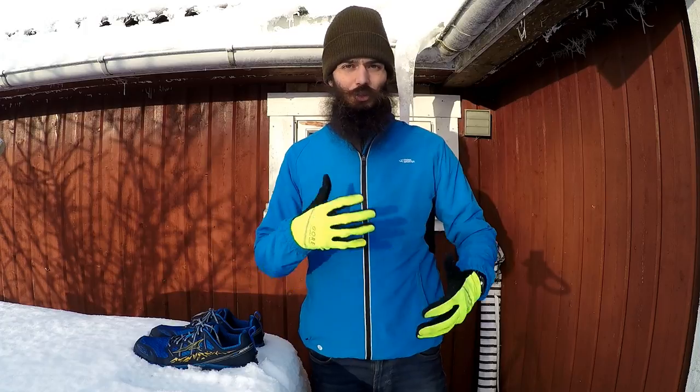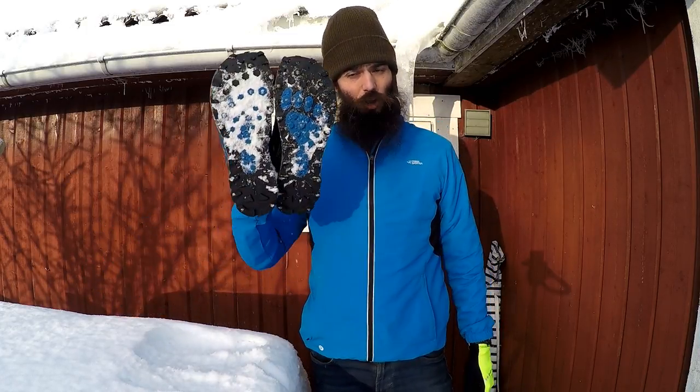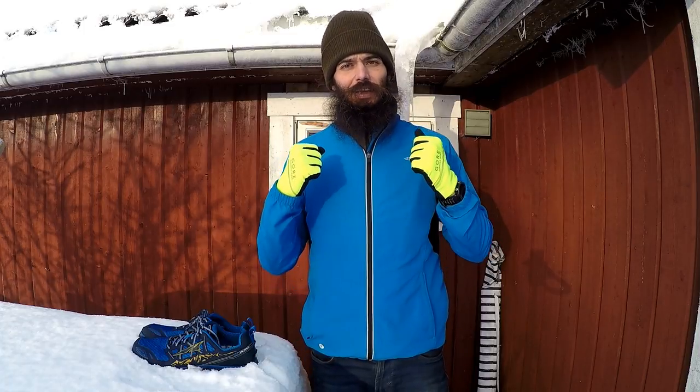I hope your running is going well — tell me about it in the comments. What are you doing these days running-wise? Do you have some awesome shoes? Are you running with spikes during the winter? What shoes are you using? Have you tried these? Let me know about it in the comments — I look forward to hearing from you. Subscribe if you haven't done so already, check out some of my Altra shoe reviews, and stay tuned for more content coming up.